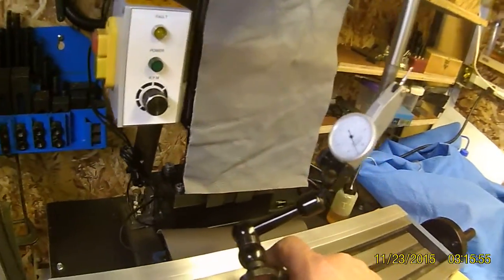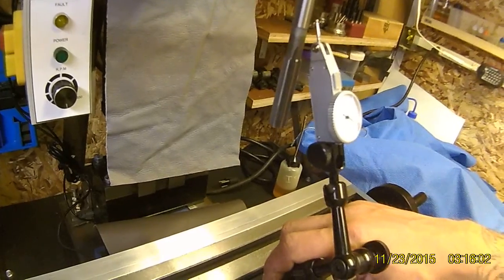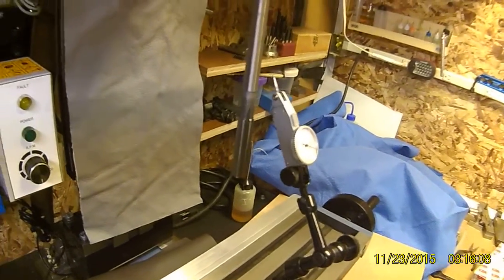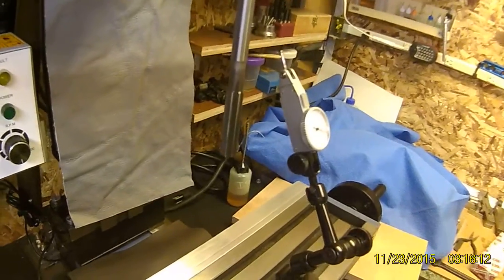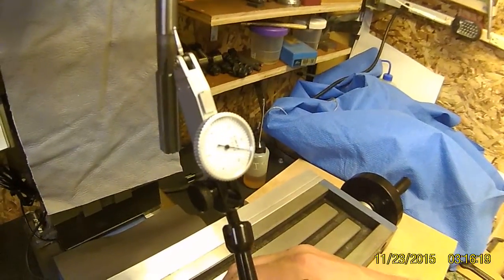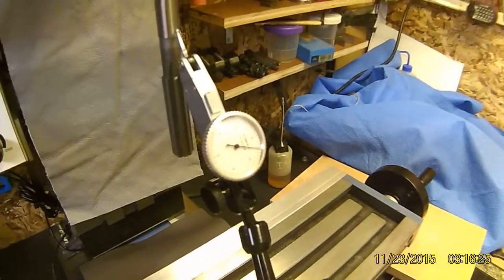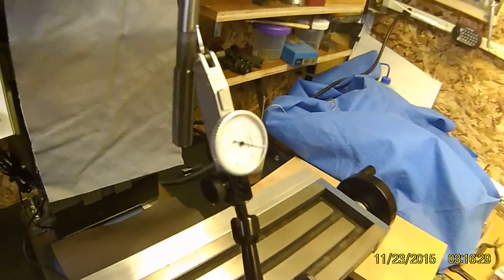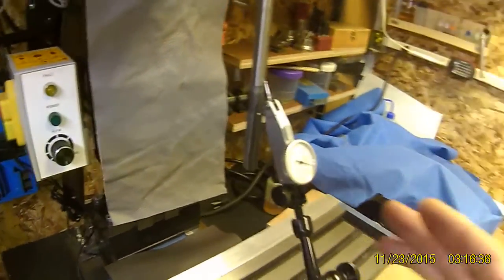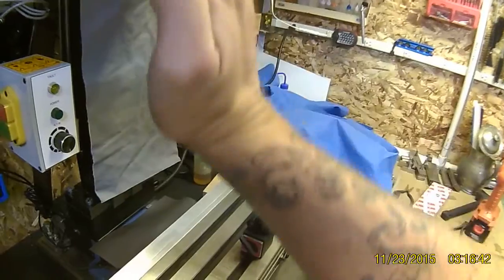Now, in a previous video I discussed — unfortunately I didn't show the process, but I went into a pretty thorough discussion about squaring your spindle to your column. That is a very important step before tramming. The fact is, if your spindle is not square with your column, as you mill, as you bring your Z axis up and down, it's not traveling straight up and down — it will be traveling at an angle one way or the other.